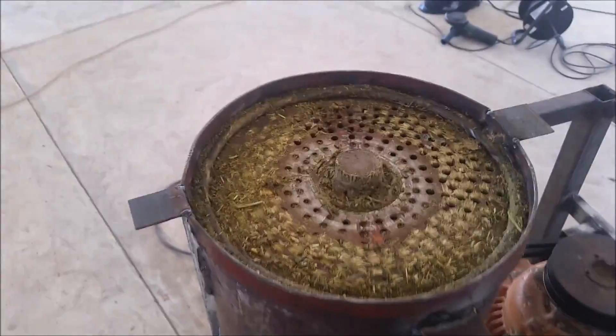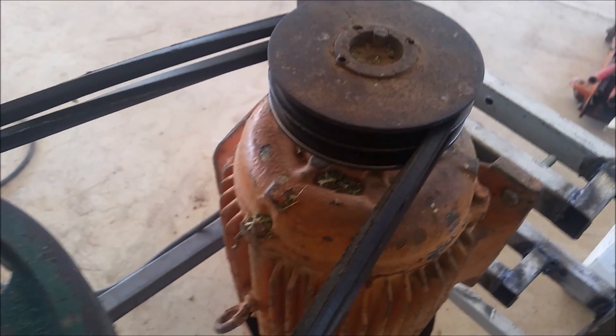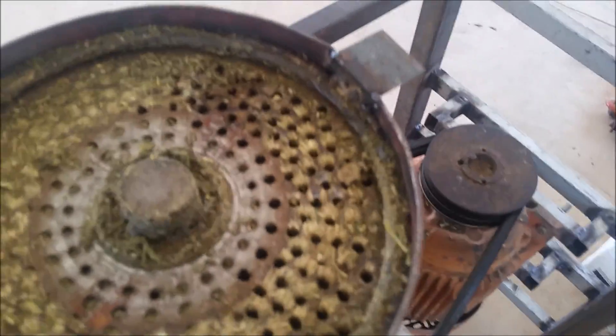Basically what you need is a steel plate on top and another one on the inside where the pellets are — just two steel plates. I've got an old 7.5 kilowatt motor and it's driven with fan belts to this pulley. When I turn it, it turns the top plate, and of course also the bottom plate. So when this one turns, the bottom one turns also.